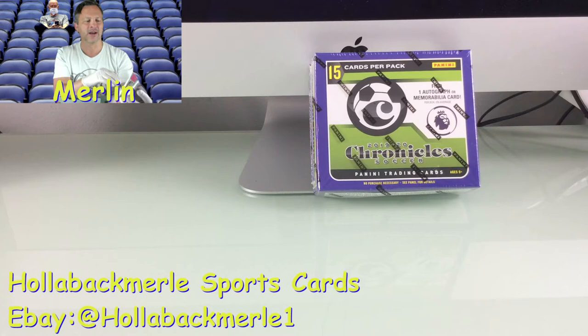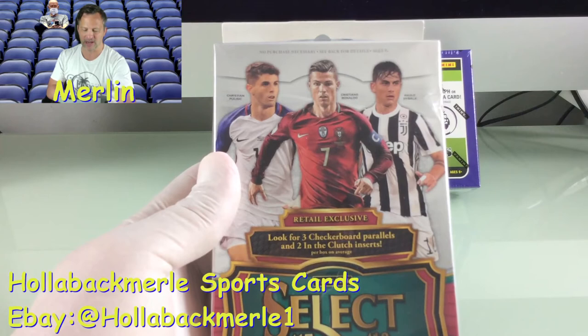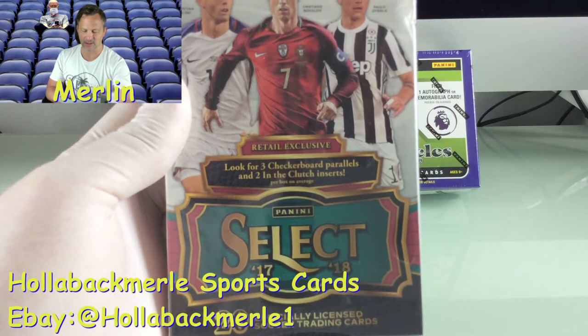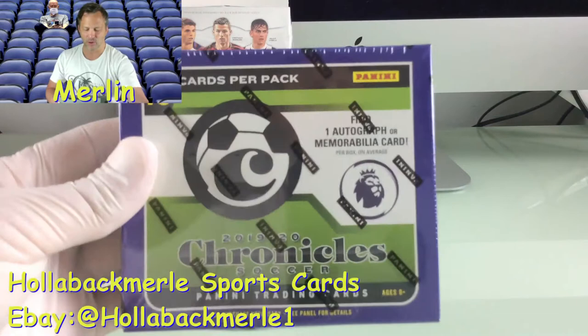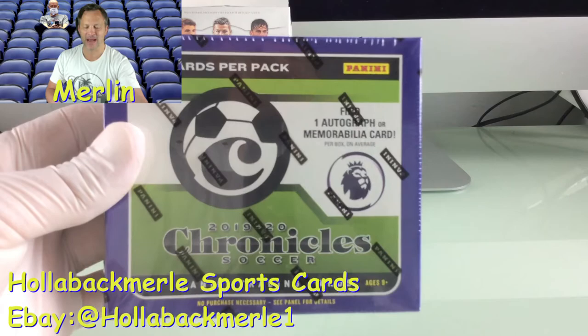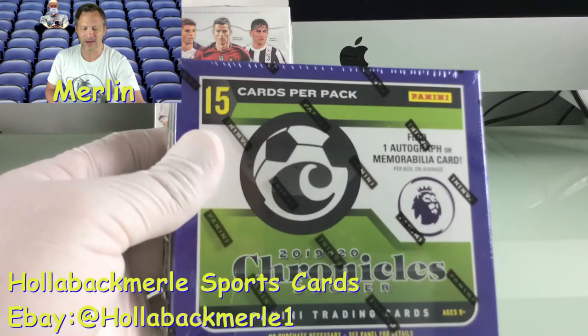There's some good stuff in there. It says look for three checkerboard parallels and two In the Clutch inserts. This is a retail exclusive. 20 officially licensed soccer trading cards. And the other pack is going to be one of the boxes from the brand new 2020 Chronicle Soccer — 15 cards in this pack, just opening one of the three included.